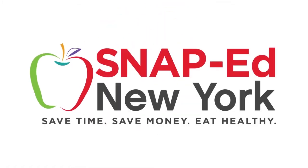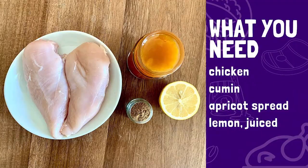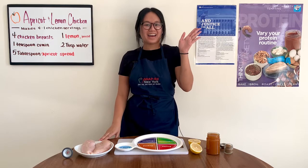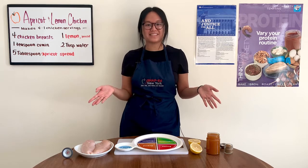This is a SNAP-Ed New York video presentation. Hi, I'm Caitlin, SNAP-Ed New York Nutrition Educator with Cornell Cooperative Extension.